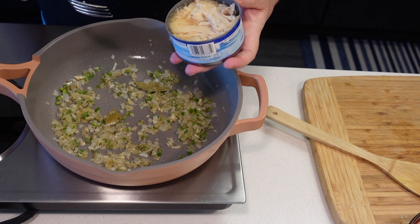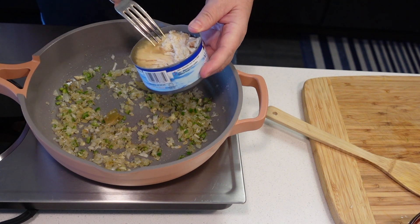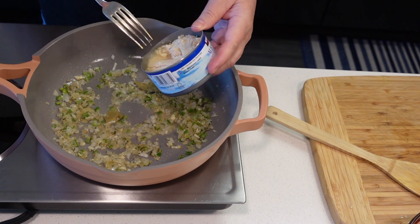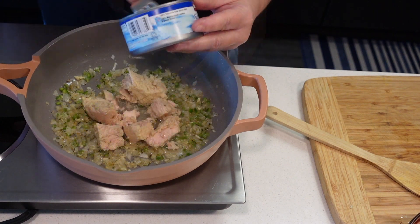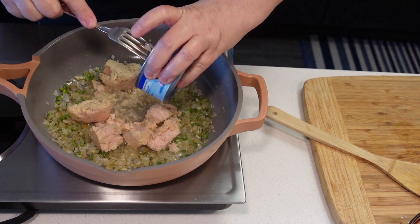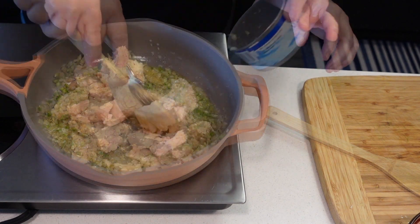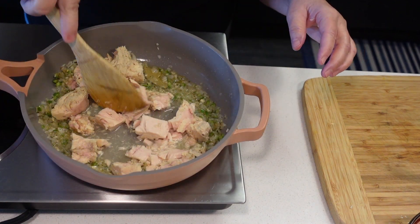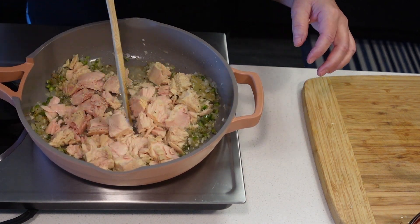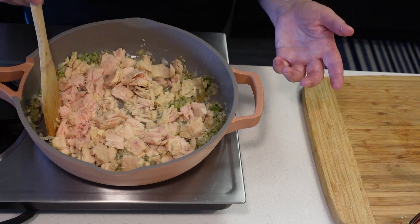I'm going to add both of those cans with the water. By the way, if you're using tuna in oil, you're going to want to drain the oil out, otherwise this will be too greasy. You will need to add a little water if you do that. We're just gonna flake it in here — I want to leave it a little chunky.